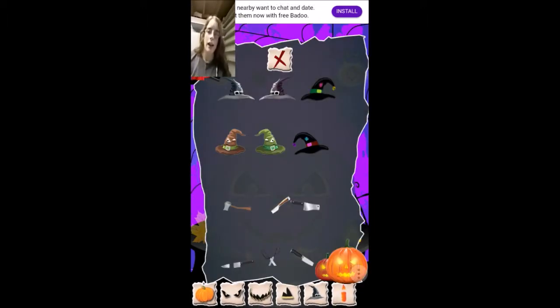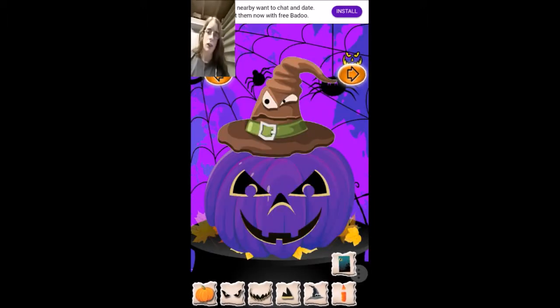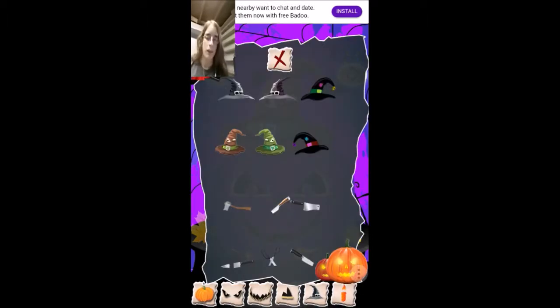Okay, we're going to give them a hat. What is this one? It's a sorting hat from Harry Potter. Never mind, we're not going to go with that hat.